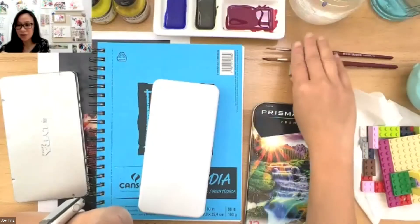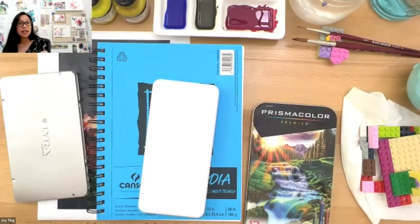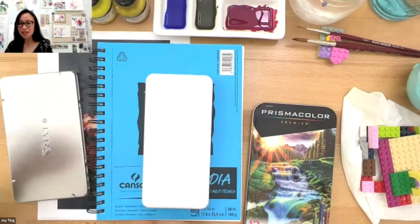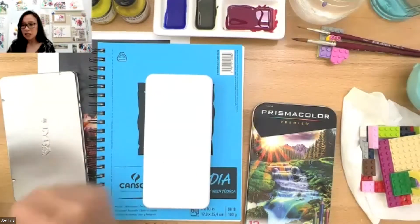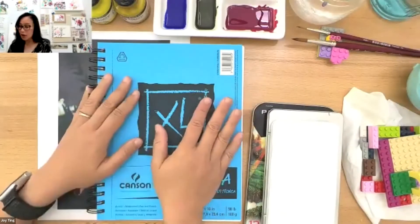Becky asked: are the inks permanent or will they be reactivated with water? I have found that they do get reactivated with water, so that's something to think about when you are painting. I spill stuff on my desk all the time, so keep that in mind. Please type your questions into the chat — I love hearing and answering questions. I think those are all the things we'll be using today.